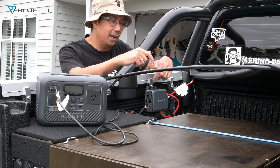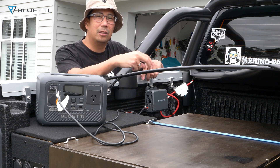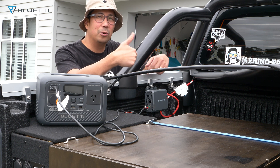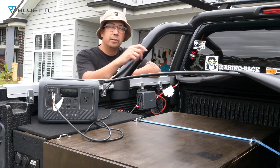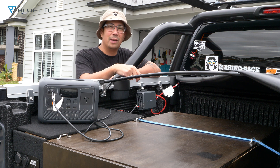Right now the Bluetti Charger One is on sale — you can get the members price for only $349 AUD, and the sale goes until October 14, so make sure you grab it while it's on sale. Bluetti is also having an upcoming event starting October 16 called the Spring Travel event.